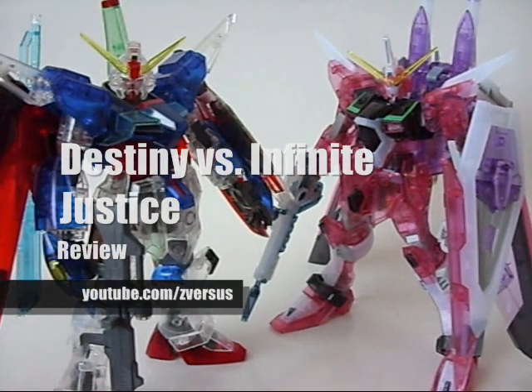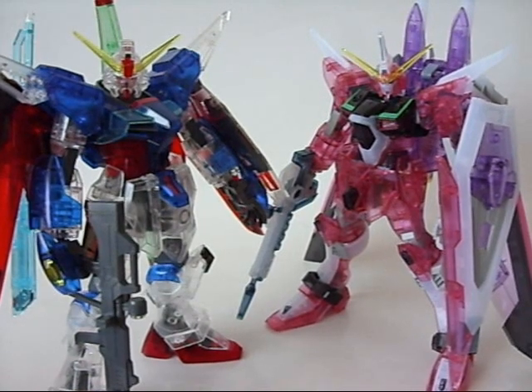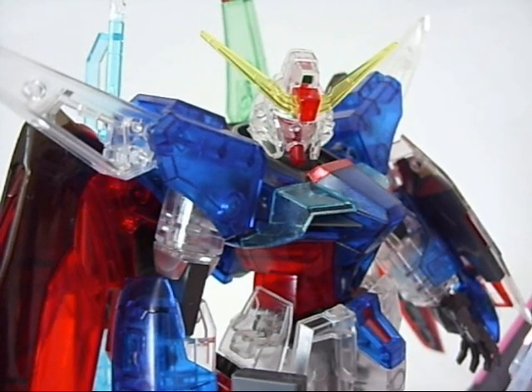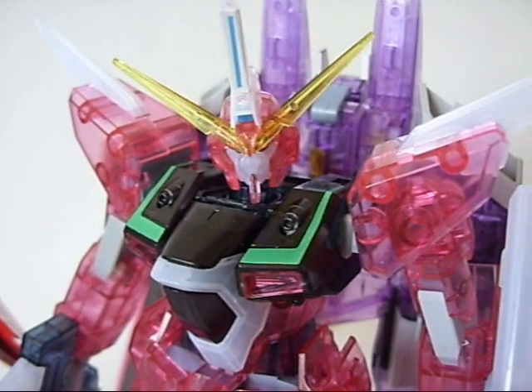What's going on guys, this is VersusZ bringing you a video review of the 1 to 100 scale no-grade Destiny Gundam vs Infinite Justice Gundam Clear Color Set, both from Gundam Seed Destiny. In part 1 we'll be going over the Destiny Gundam, then in part 2 we'll spend some time with Infinite Justice.